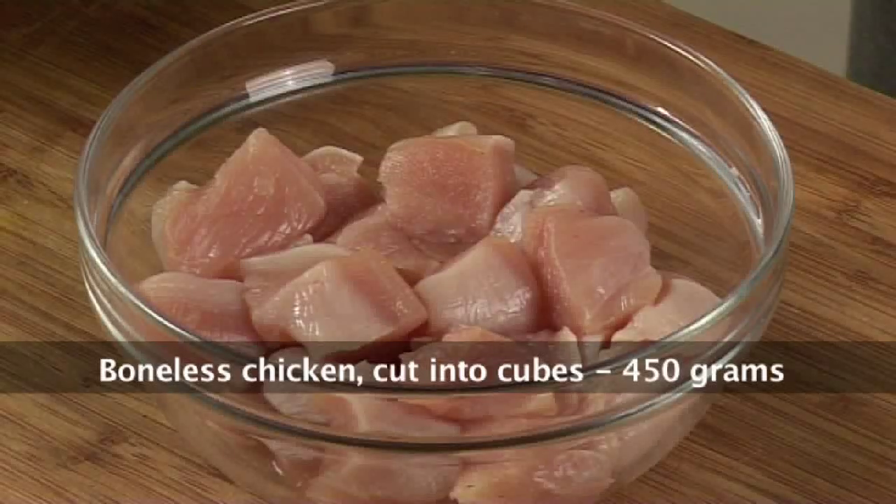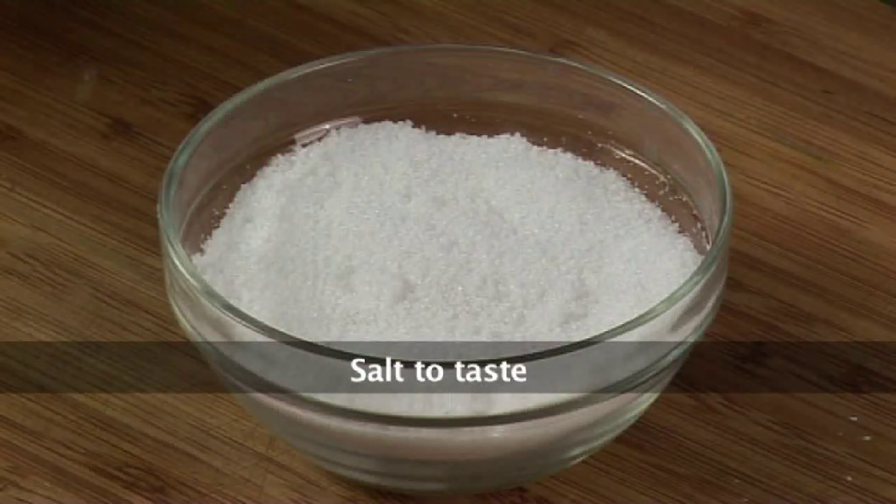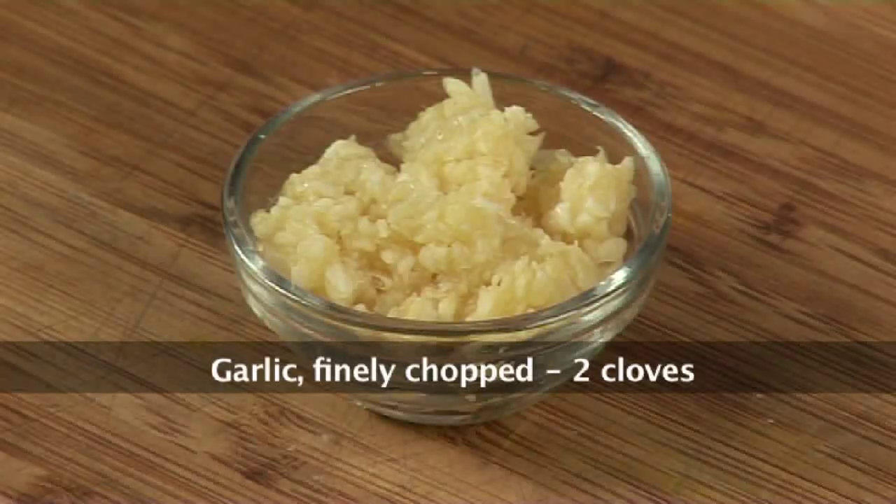For chicken with broccoli and pepper, we would require boneless chicken 450 grams cut into cubes, 2 eggs, 6 tablespoons cornstarch, salt to taste, 2 tablespoons soya sauce, and 2 cloves of garlic finely chopped.